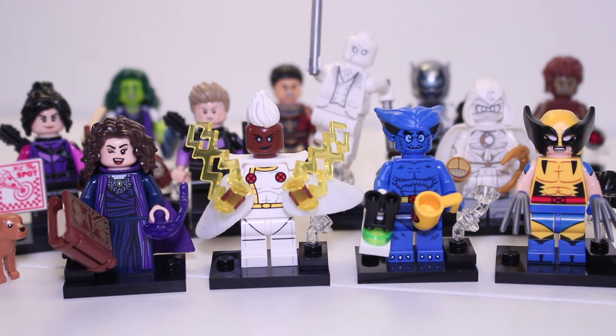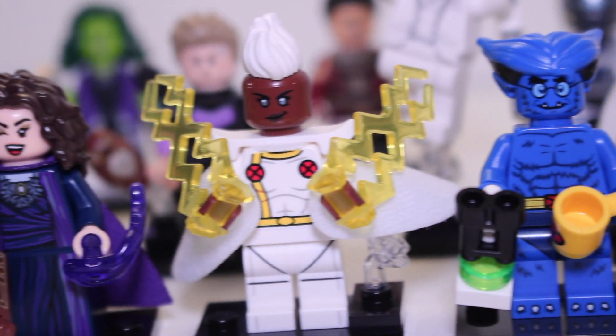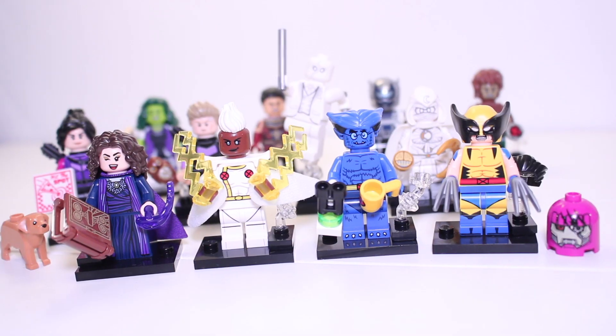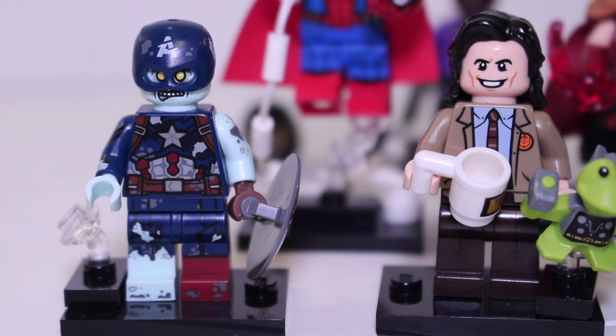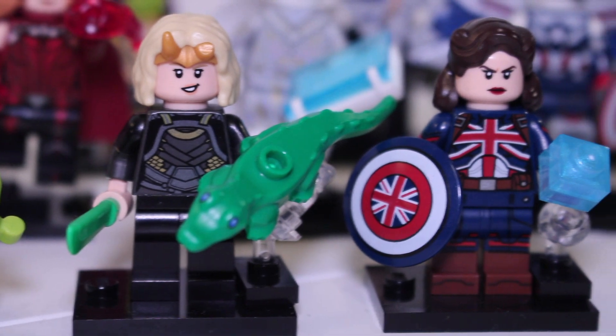The highly anticipated Series 2 of the Marvel minifigures are finally here, and today we're going to look at each figure, ranking them from worst to best. We're also going to rank Series 1 as well to see how the two series compare, looking at all 24 Marvel collectible minifigures. Let's get into it.